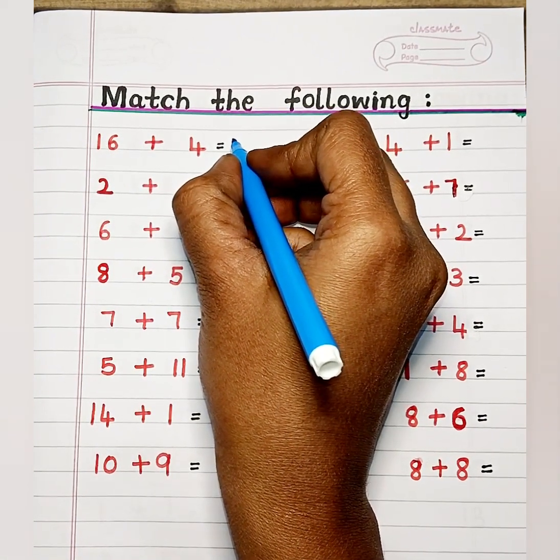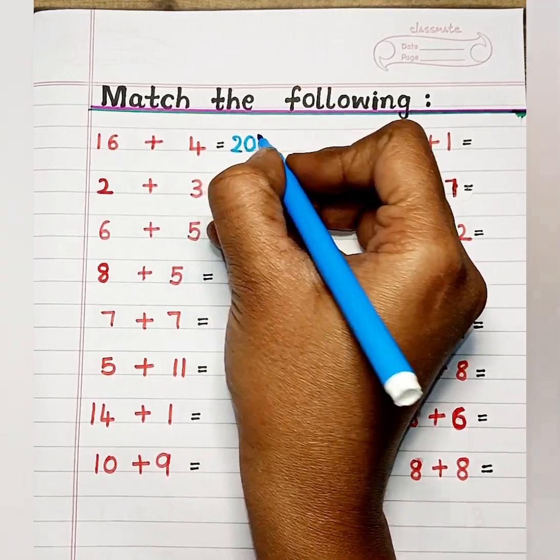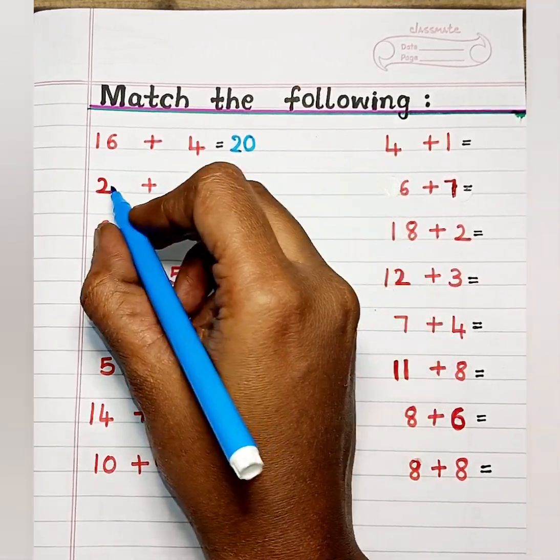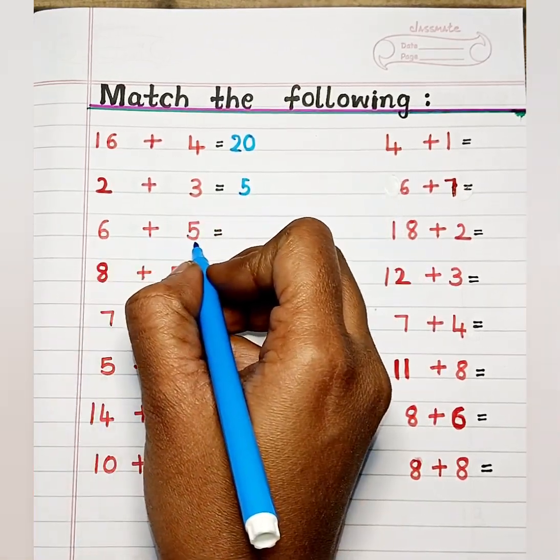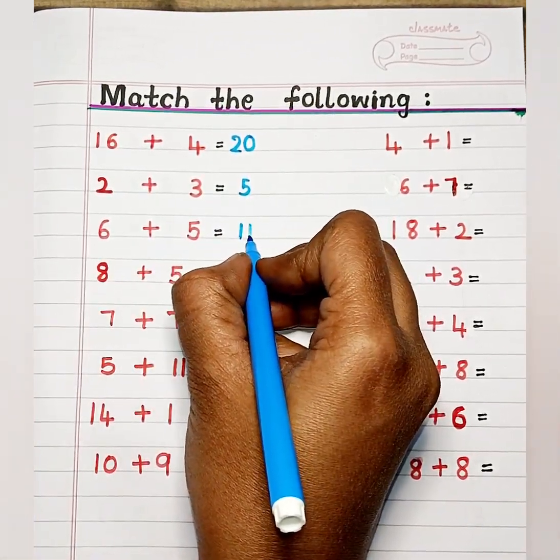Match the following. The sum of 16 and 4 is 20. When you add 2 and 3, the answer is 5.